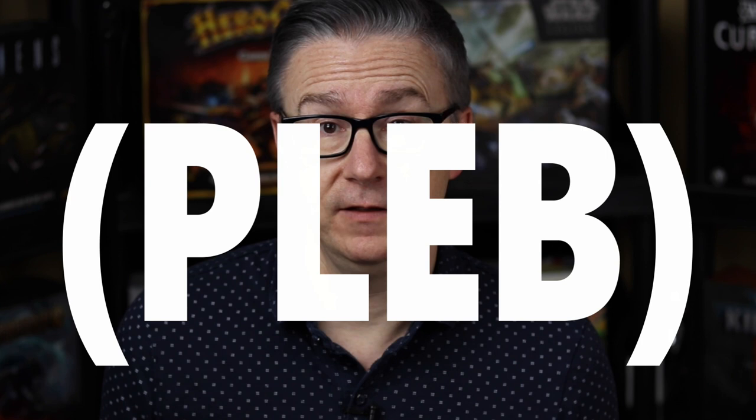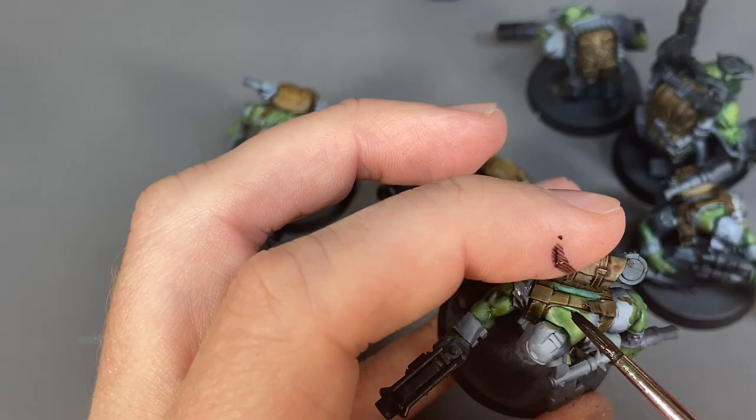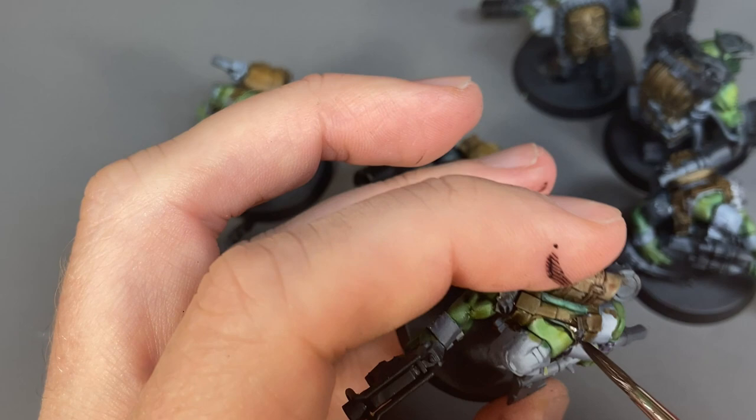I actually never used a handle of any kind for the bulk of my hobby career — like 25 years — I just hold the base while I paint, or sometimes I even touch the dry paint. Conventional wisdom is that your skin has oils that will interfere with the paint or you'll rub some off, but I've never really had a problem with that. Maybe my skin's just dry.